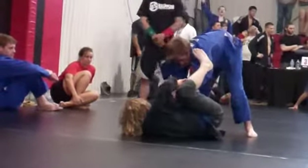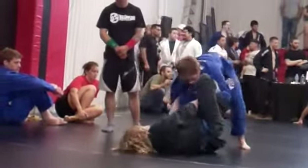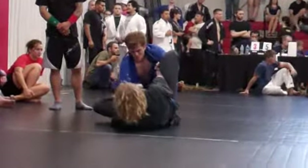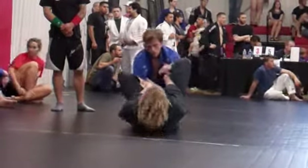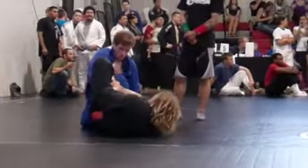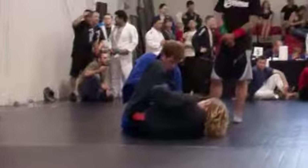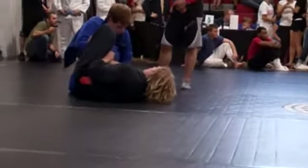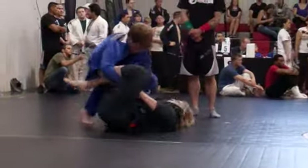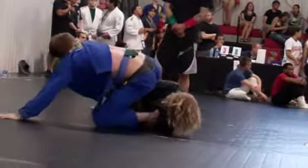Brad, you have to break those grips on your legs. Control his arm and kick. Break those grips. Control his sleeve and kick your legs. Break the grips. You have to break these grips. The guy's up 2-0. It must have been right in the beginning with the takedown.